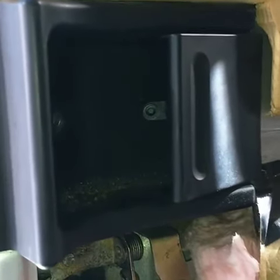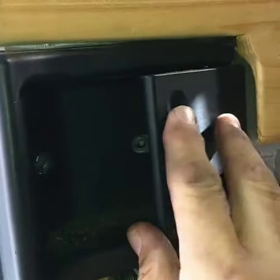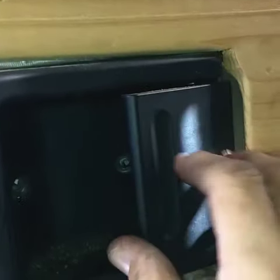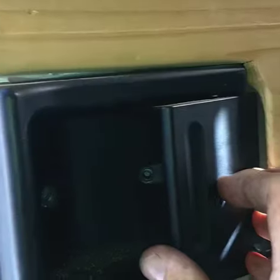Hey guys, Joel from Million Mile Sprinter here. If you've ever got your inside slider door handle where you feel like you're pulling on it and it just doesn't want to open, maybe it stays kind of half cocked open like this, here's what you do.